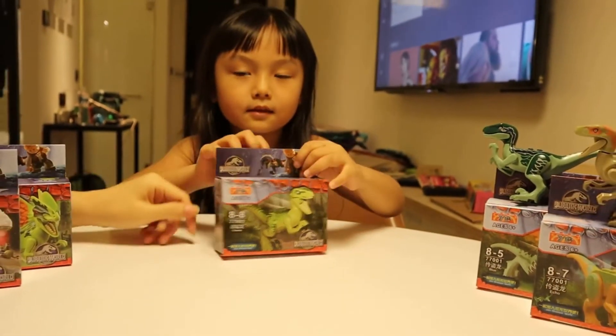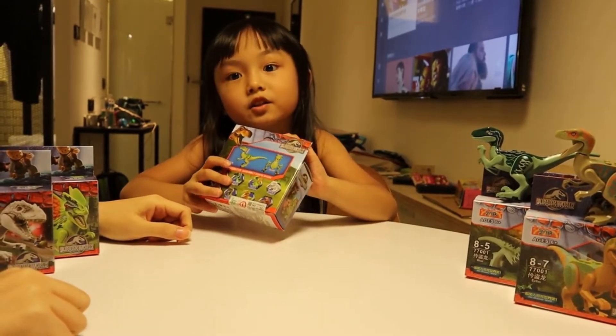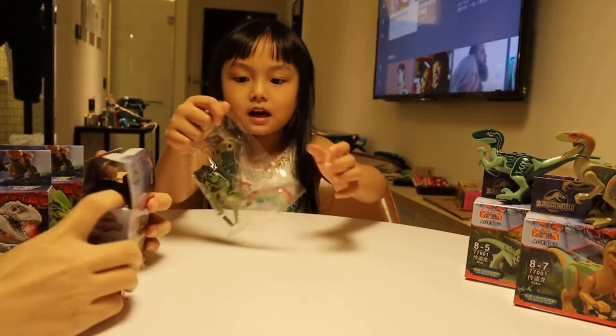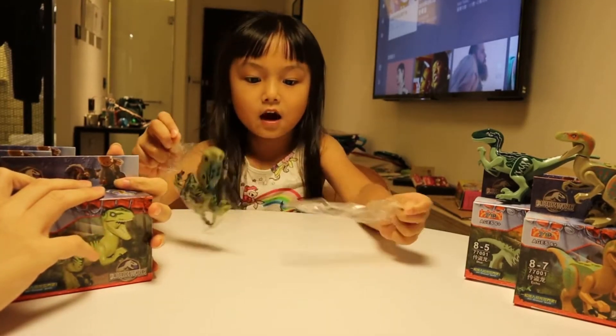Now let's open it. Let's find out how to build the Charlie Dinosaur. We have the packet right here with the legs and arms and head and pieces. So let's take it out.